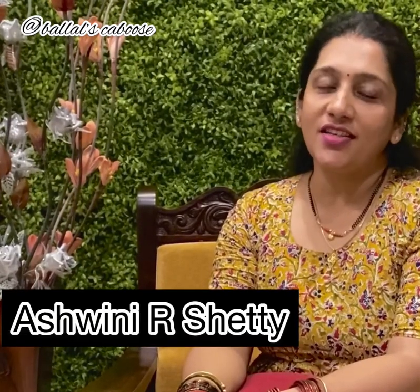Namaste Viewers, welcome to Ballal's Kaibu's with Ashwiniya Shethiv. Crispy Korn is one of the most popular dishes and it is very tasty and an all-time favorite. For all food lovers, indulge in the aroma and taste of this recipe.